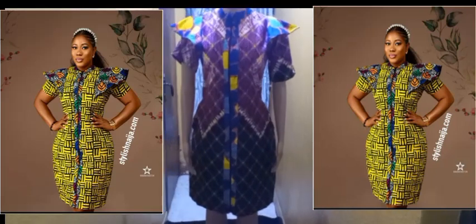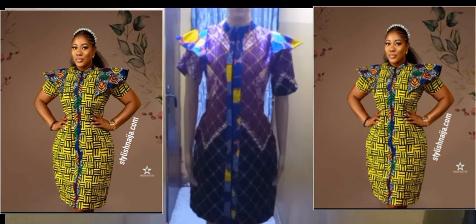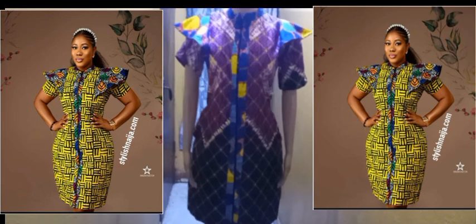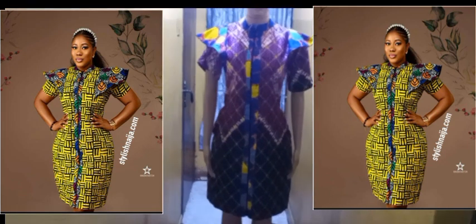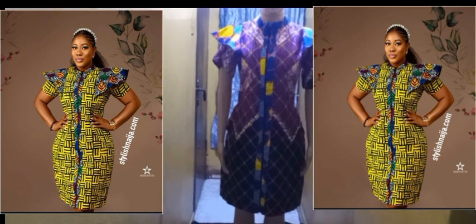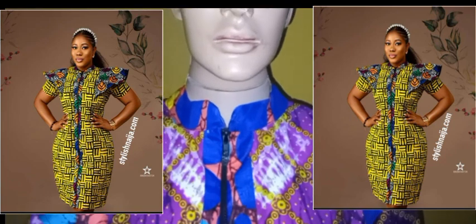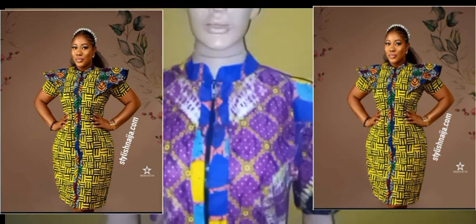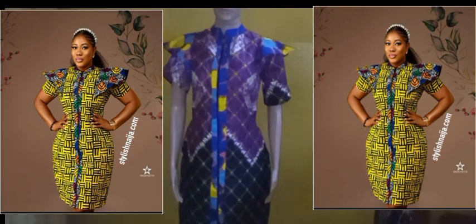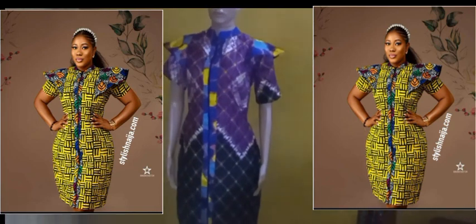Hey lovely people, welcome back to my channel. In today's video I'll be showing you how to make this lovely shirt dress with a ruffle sleeve attached to it. If you're just coming across this channel, I appreciate you — please hit the subscribe button to get notified whenever I post. To all my subscribers, thank you very much. Just sit back as I take you through how to make this dress.